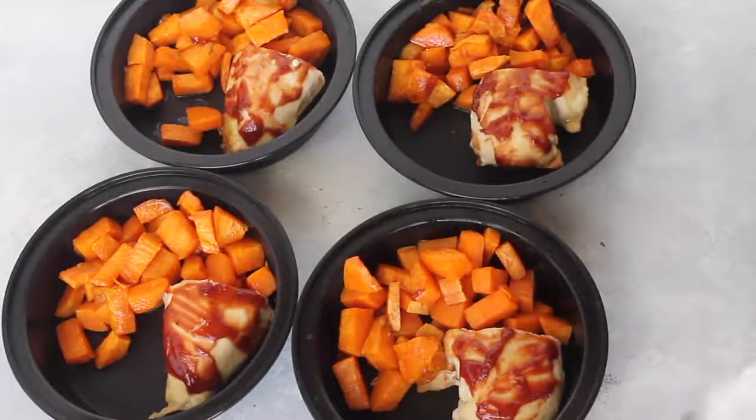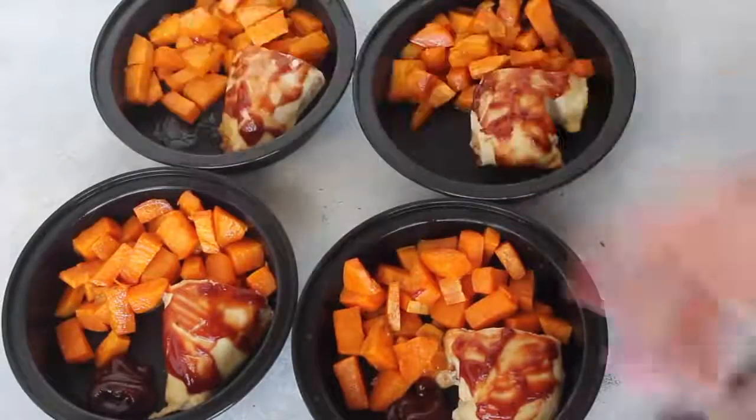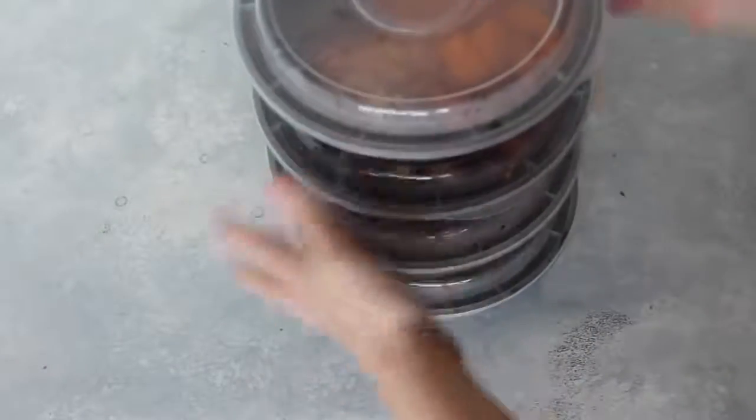I like to add a little barbecue sauce on the side. The only downside is it will heat up with the meal — I don't mind because I like hot barbecue sauce. But if you don't like that, I'd suggest putting it in a little separate cup so you can heat up your meal and then add your barbecue sauce back in.